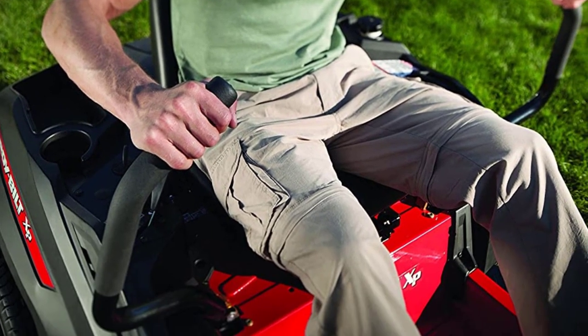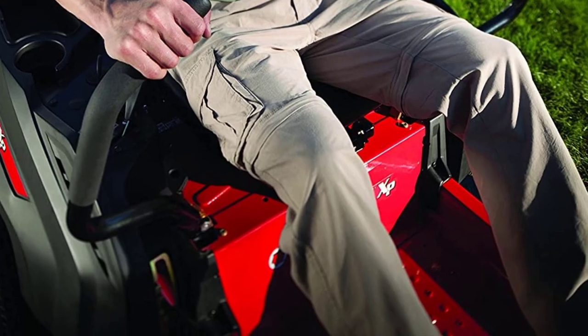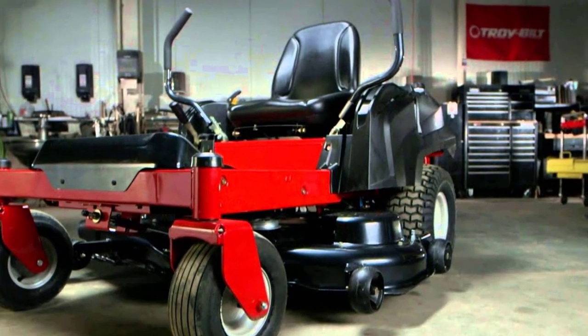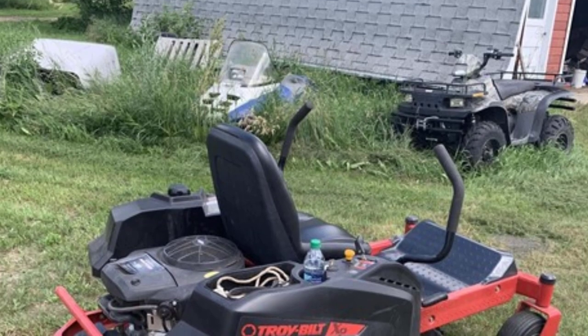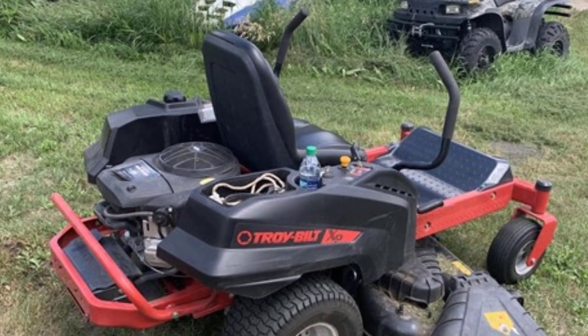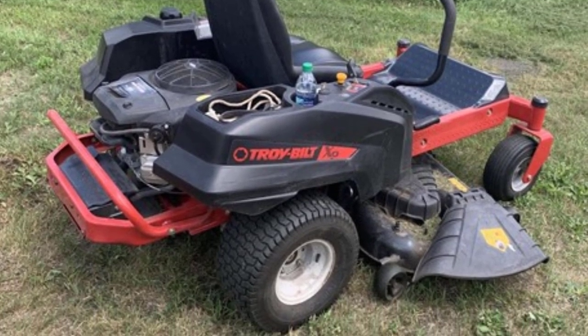There are no vibrations or annoying sounds while you work on your lawn with this mower. The brand has a well-renowned name in the lawn and farming industry for producing reliable and durable machinery. To ensure customers get the best benefits, they provide a three-year limited warranty with this item based on residential purposes, and a limited lifetime frame warranty is guaranteed as well.